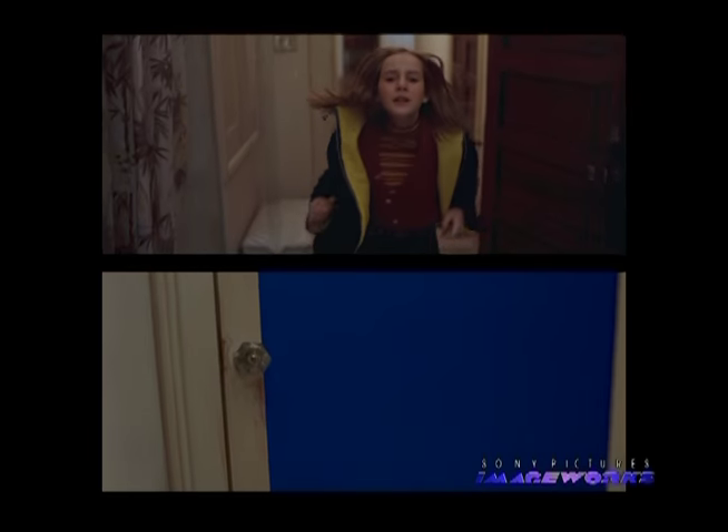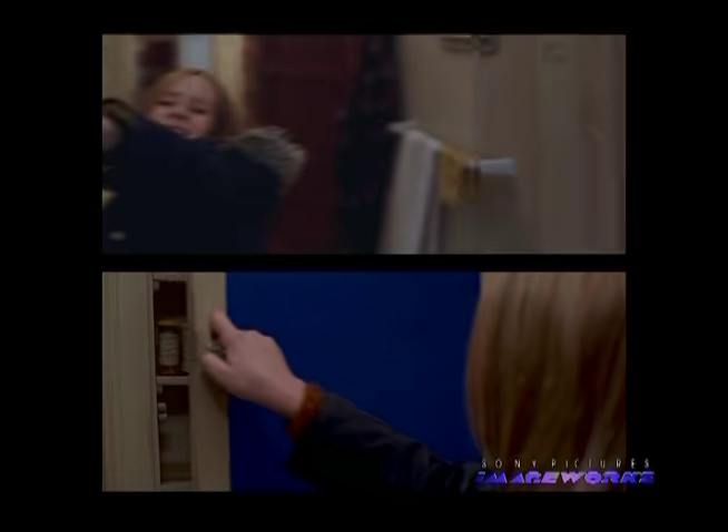Here you can see the background element and the foreground element together and how they had to be stuck together. The blue screen in the mirror, once again, gives us an opportunity to pull mats of the foreground young Jenna easier than if it was black or any other color in there.